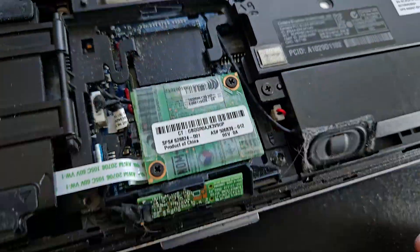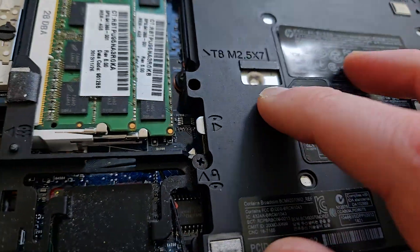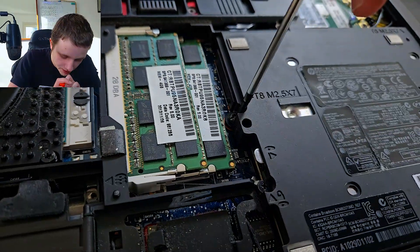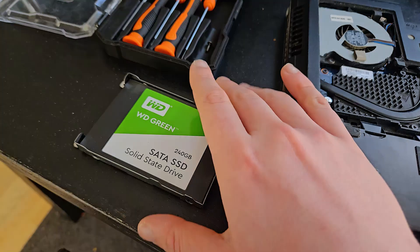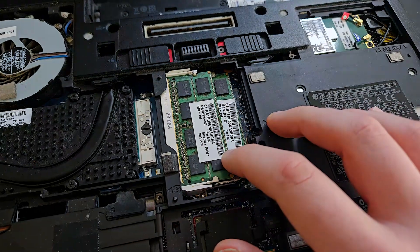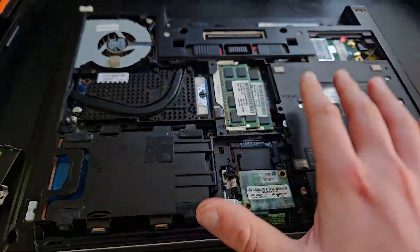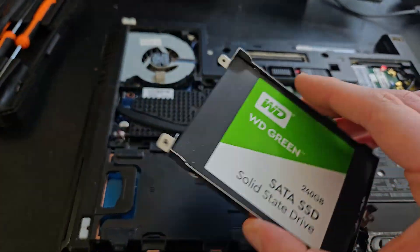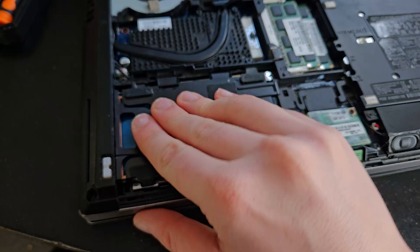I think this component over here might be a speaker. The most basic components you're going to be repairing are the SSD, the RAM or memory, and the network chip — those are the most standard parts. Of course, the screen as well. I'm going to put the SSD back in now.